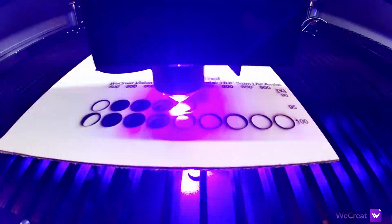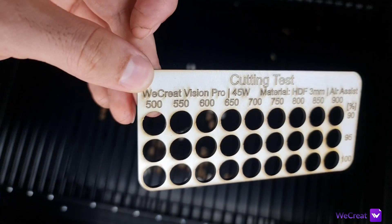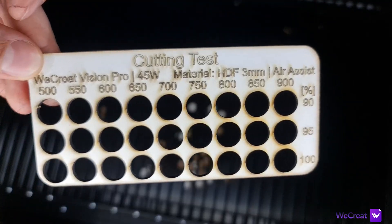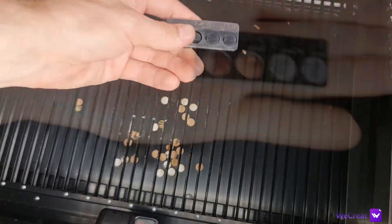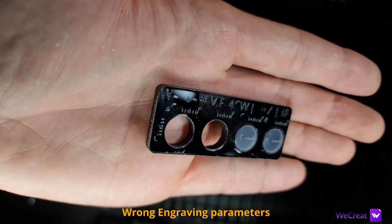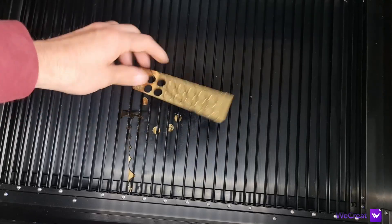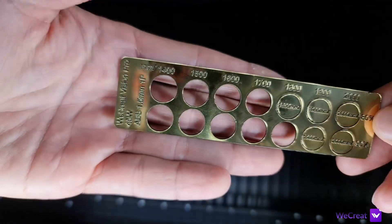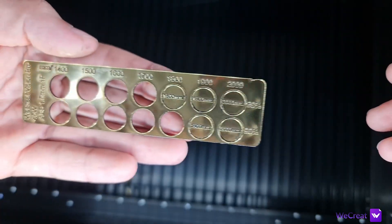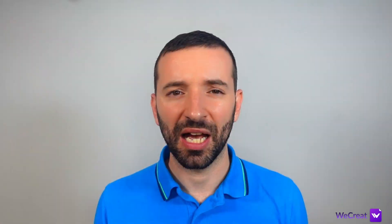For 3mm laminated HDF, it maxed out my testing at 900mm per minute, 90% power, and with additional manual testing I was able to cut at 1200mm per minute, 100% power. For 5mm acrylic: 1 pass at 300mm per minute, 90% power. For 1.5mm ABS: 1800mm per minute, 90% power in a single pass — though you could go as fast as 2000mm per minute at 90% power, but at that speed you get rough edges as well.